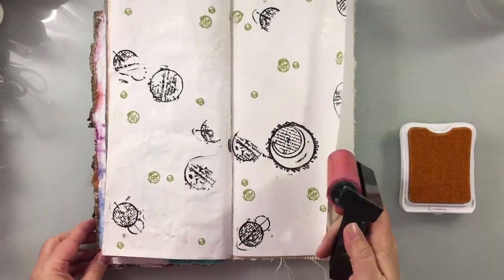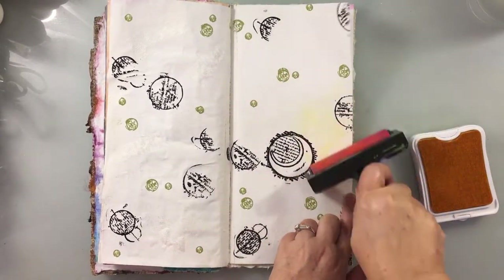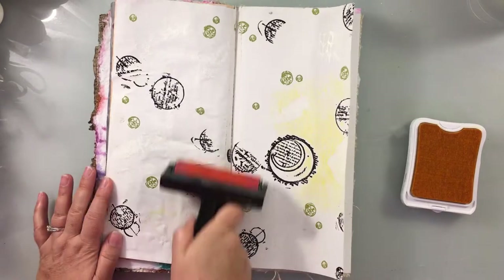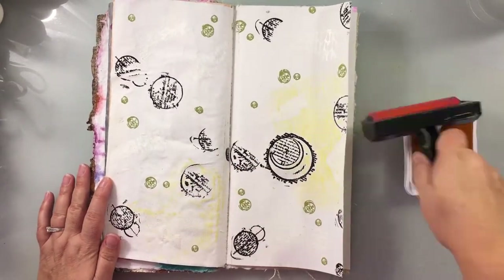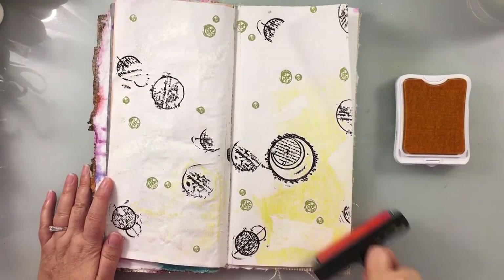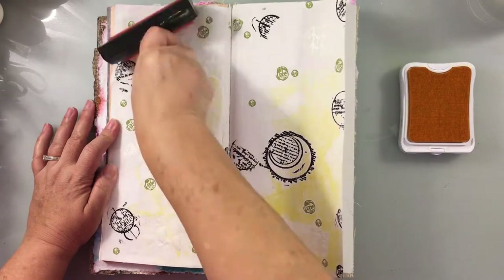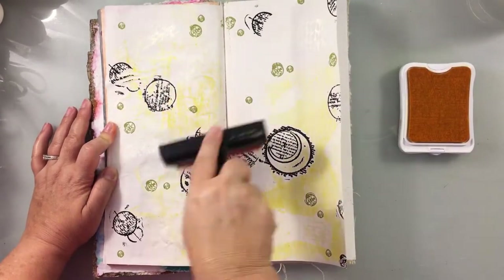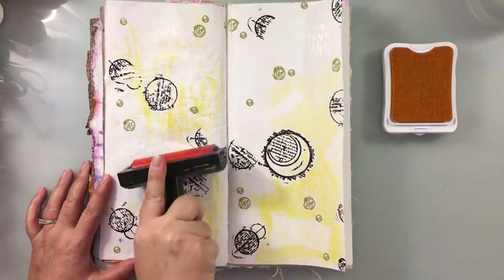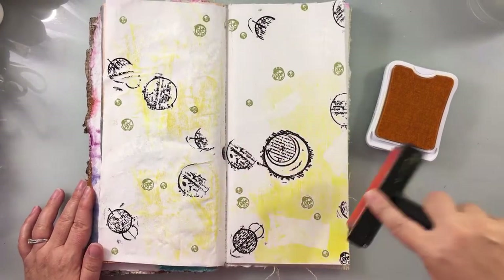Now gather up your three to four ink pads. You want to use something relatively in the same color family, definitely going light to dark. We're going to start brayering our lightest color down onto the layout — this can be totally random. You can use water-based, dye-based, or distress inks, or archival. If you use a water-based or distress ink you're definitely going to have to use a fixative so it doesn't move around on you. If you use archival, you wouldn't have to do that.